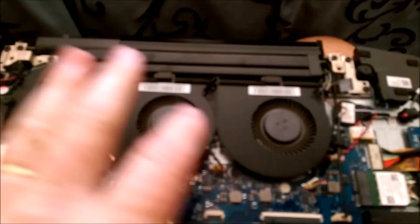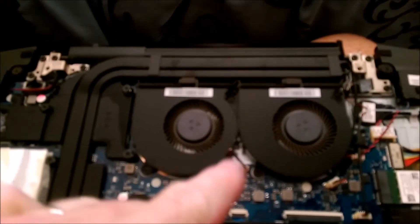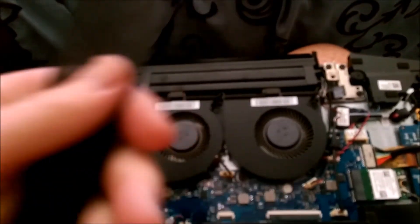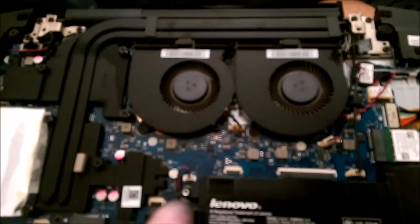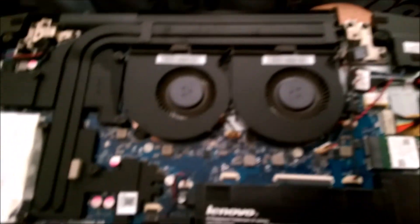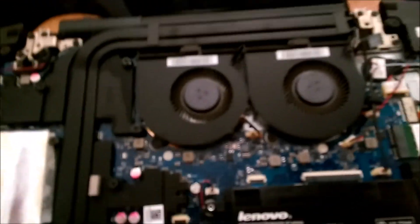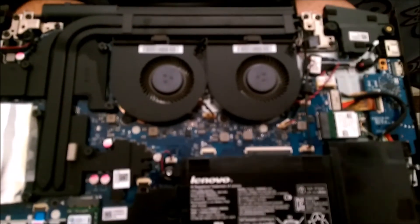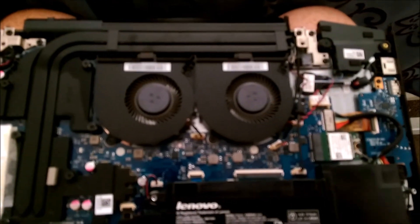If you want your laptop to breathe again and get good airflow, that's how you do it. Just know that these fans are probably going to get covered in dust a lot quicker without this filter, so you're probably going to have to do dust maintenance more often. But hey, that's the price of performance! Hope you enjoyed the video — have a happy time, bye bye.